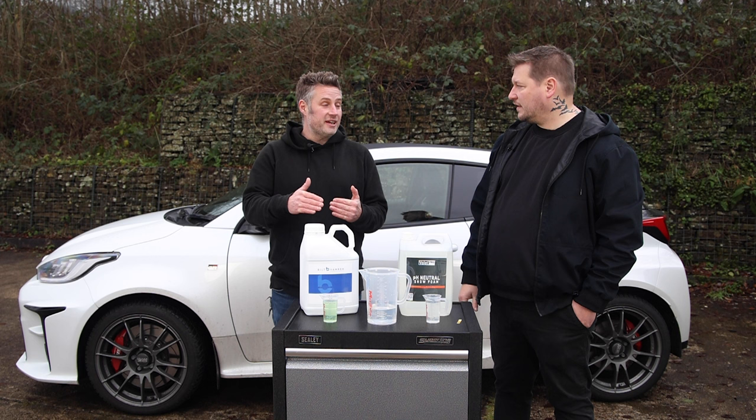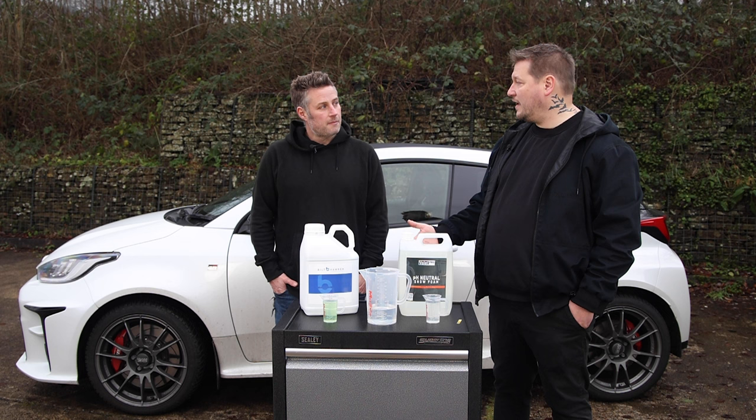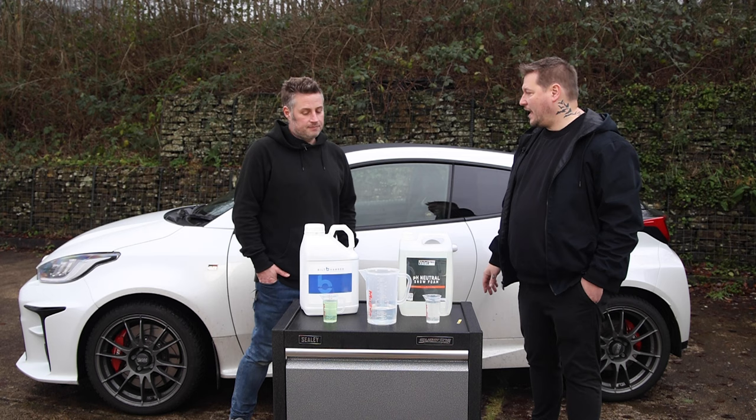Even the toughest ceramic coatings will be degraded if you're using something really caustic - it takes longer, but you'll slowly degrade them. And the other things that get missed are trim, black plastics, rubbers - you'll start to dry them out too.